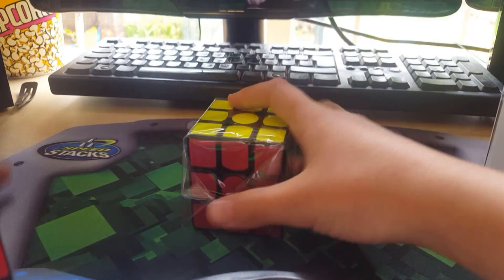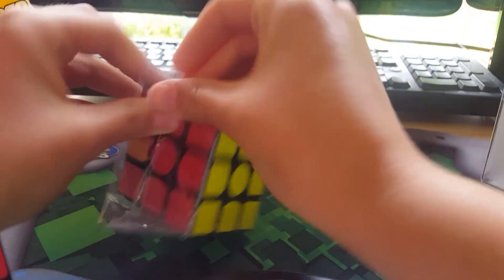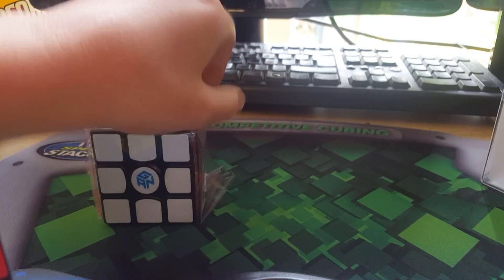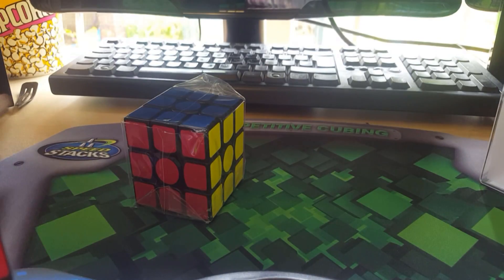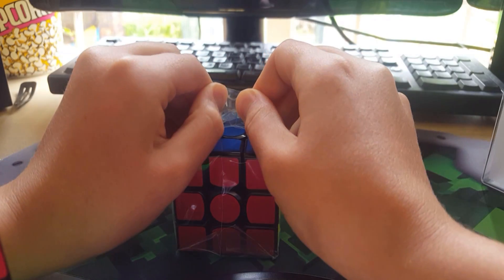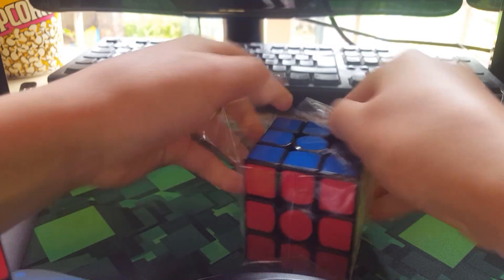In this cube there are — let's put that aside — instructions. I think in here there are see-through nuts. I've never had a cube with nuts before, and I'm pretty sure they reduce that clicky sound.